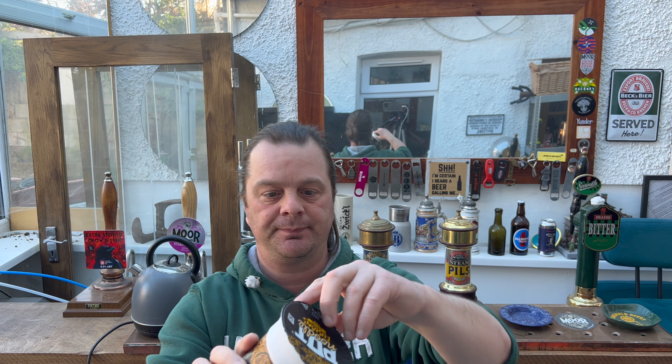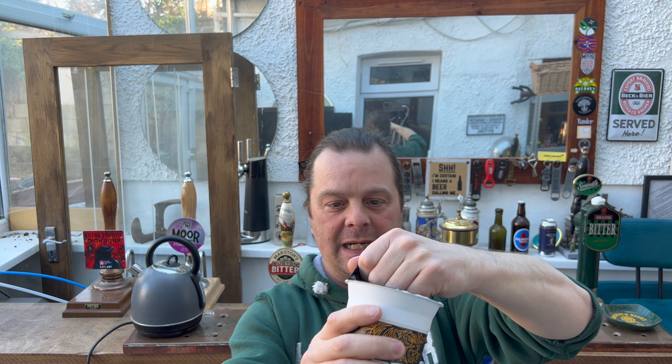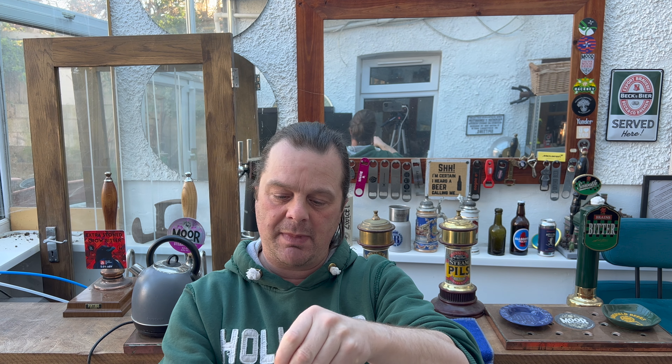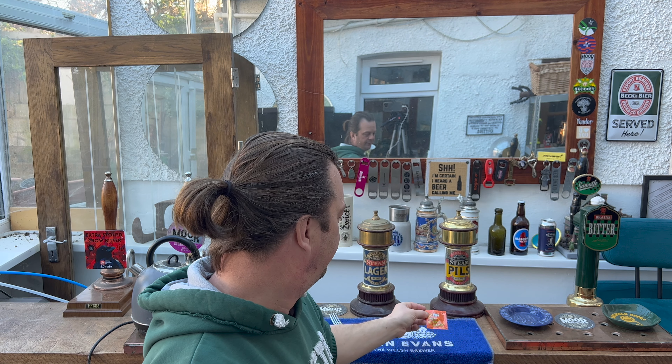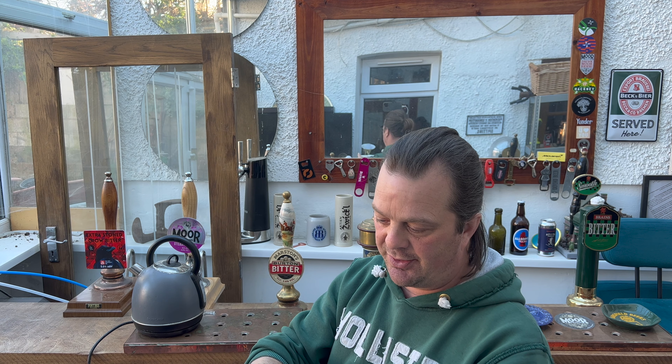It cost me one pound in B&M Bargains. Because B&M Bargains tends to buy products that maybe tried to launch into Tesco, Morrison's or Sainsbury's and it didn't really work — B&M come in, a bit like Home Bargains, take all the stock and sell it cheaply. So this Katsu Curry Pot Noodle Fusions is definitely a take on a lot of the Asian noodles that have made their way to the UK over the last few years.